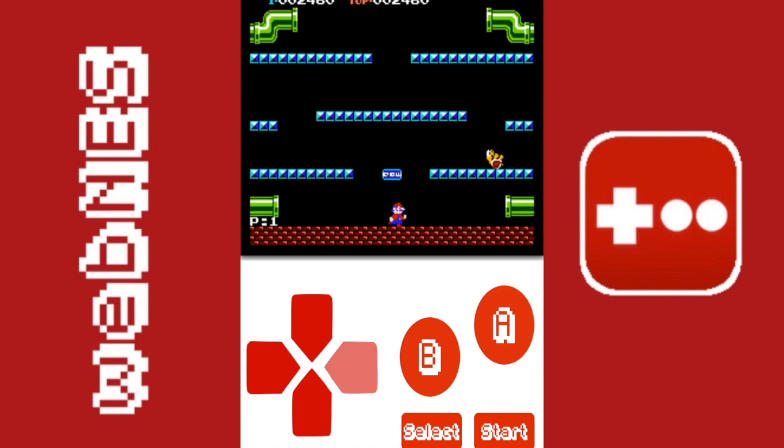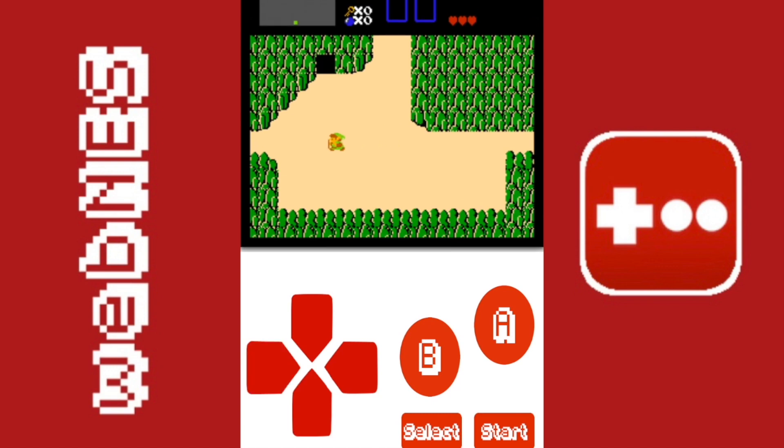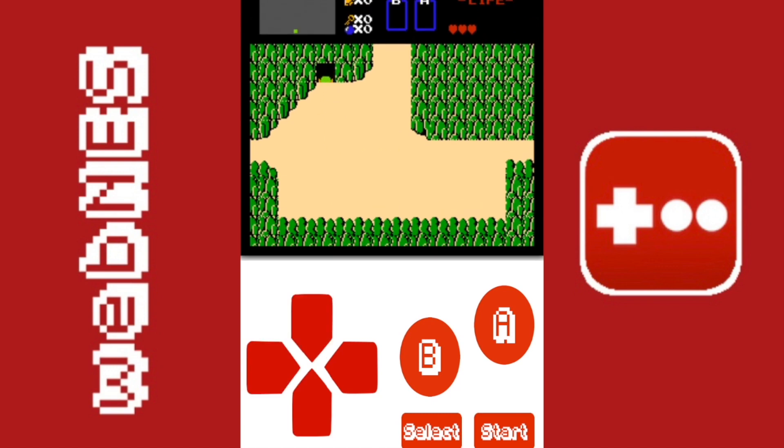The d-pad can be kind of weird because it's four separate buttons instead of a d-pad where you slide your finger around. So when you're playing a game like Zelda it's definitely not as preferable, but it still does work and you can probably get around that.